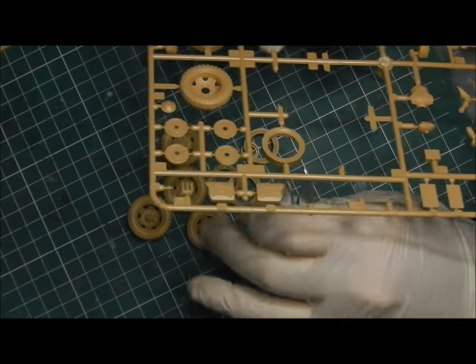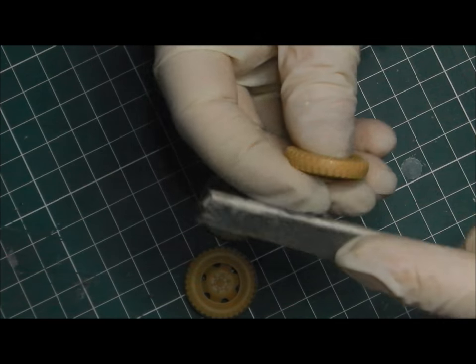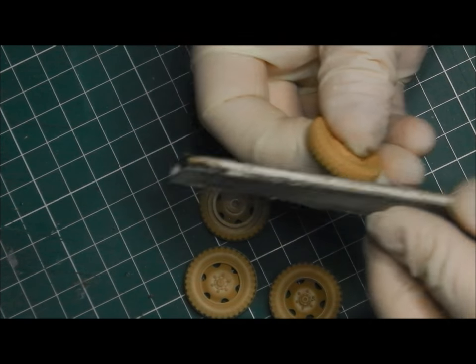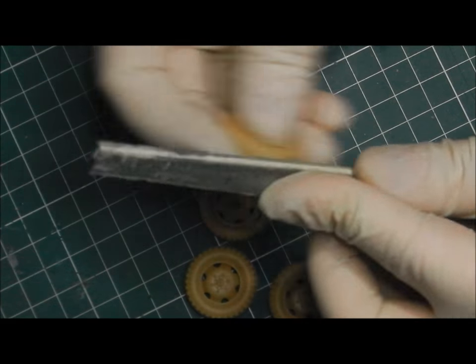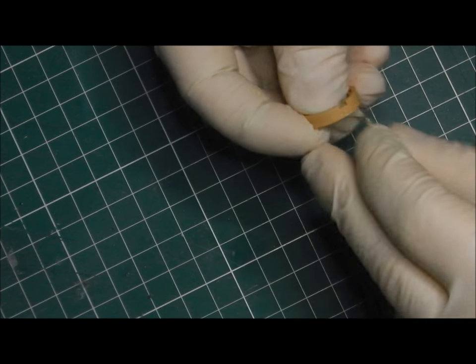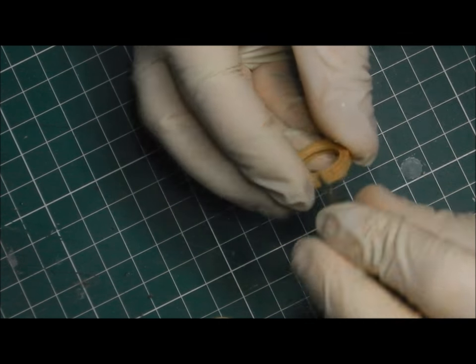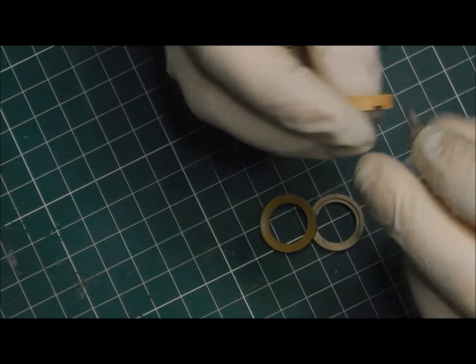I'm just going to use my sanding stick to remove some of the burrs. I'm being careful not to put a flat bottom on the wheels — I don't want to do that. So I'm sanding to the shape of the wheel. Let's do a bit of clean-up on some of the inner hubs and hubcaps. I don't want to put any flat edges on this, so when I'm cutting I'm cutting with a curve — basically swinging my wrist as I cut to try to mimic the curve of the plastic. Then just clean up with a bit of a sanding stick.